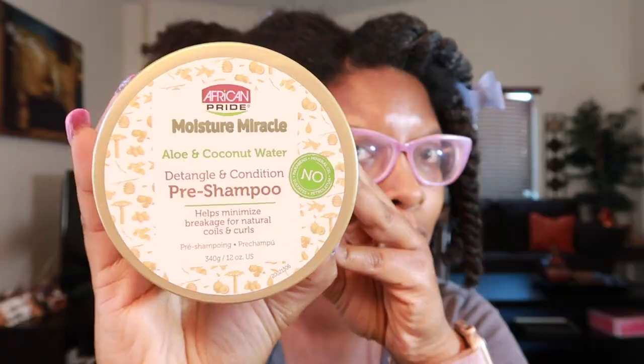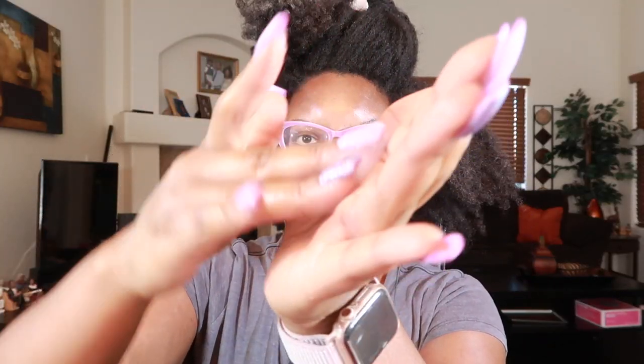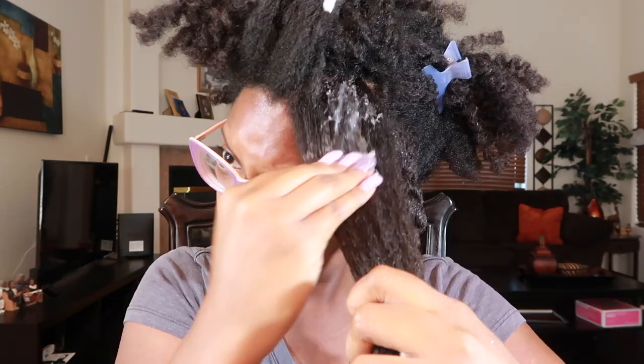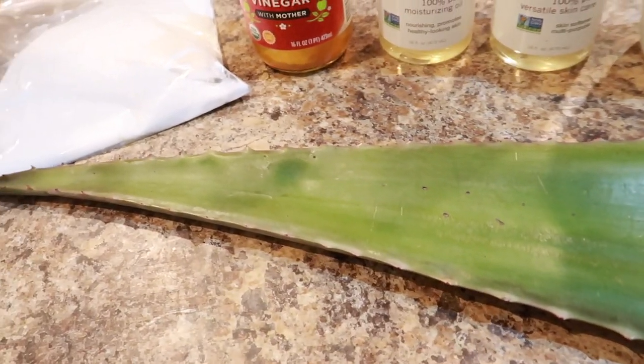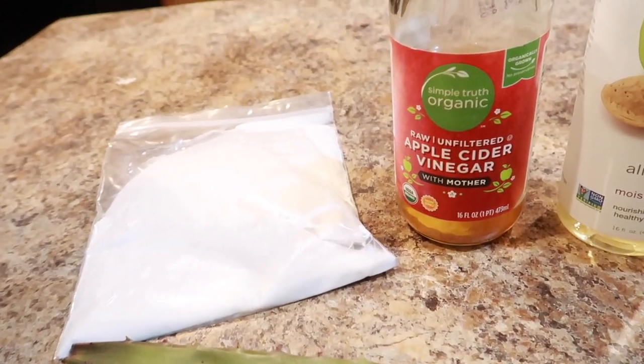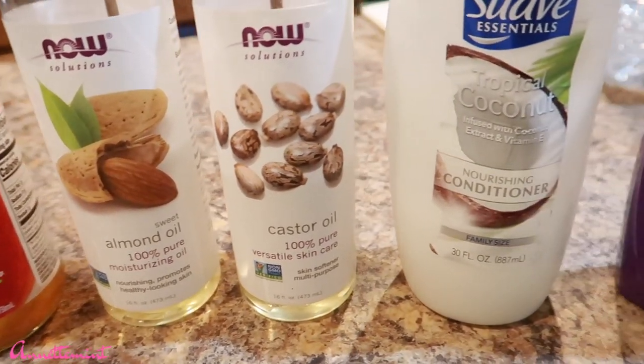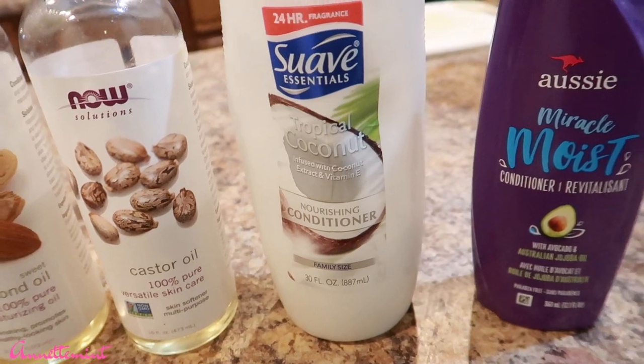A couple of weeks ago I reviewed African Pride's pre-shampoo and it did so well. I wanted to see how it paired up with my DIY pre-poo. Here are the ingredients I'll be using: fresh aloe vera plant, coconut milk, apple cider vinegar, sweet almond oil, castor oil, and Aussie Moist conditioner.